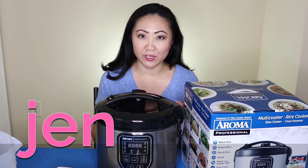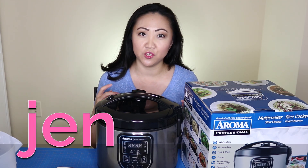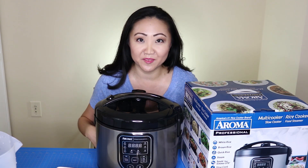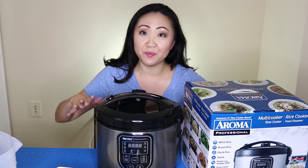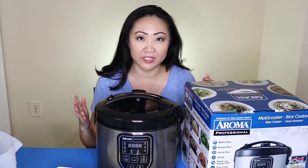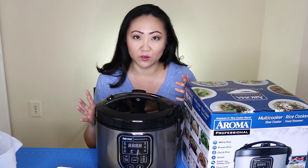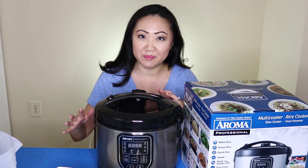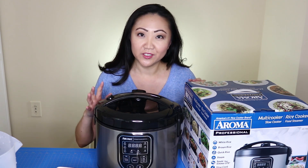Hi, I'm Jen, and if you've ever been looking for a video where an Asian person shows you how to use a rice cooker, well it's your lucky day because that's exactly what we're gonna do. We had another rice cooker for about eight years and it kind of bit the dust — the bottom of the little cooking bowl got kind of warped, so I thought I would buy a slightly better rice cooker.